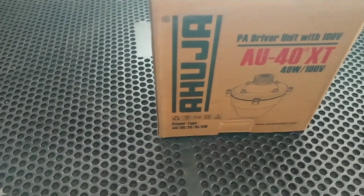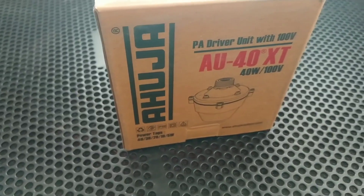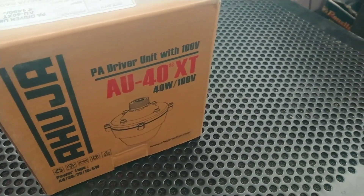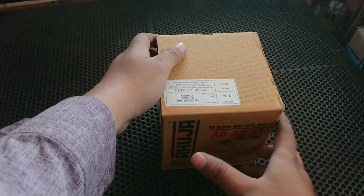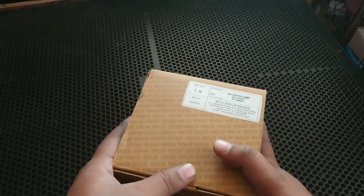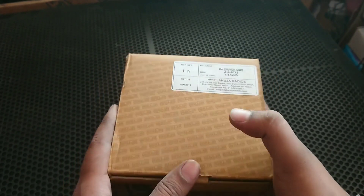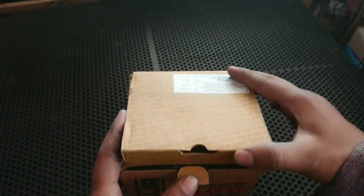Let's see the unboxing. It's a 40XT unit. It's 1490. Let's open it.